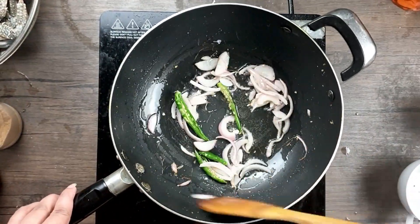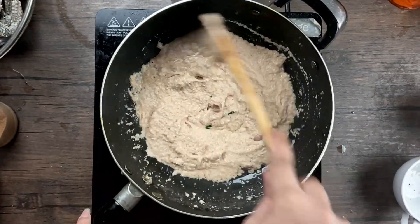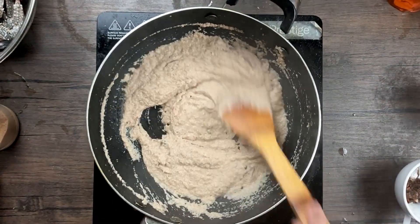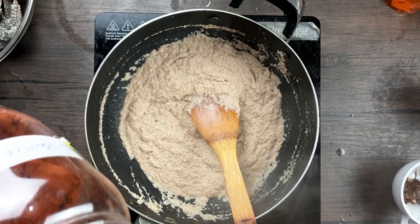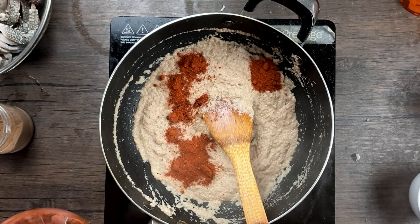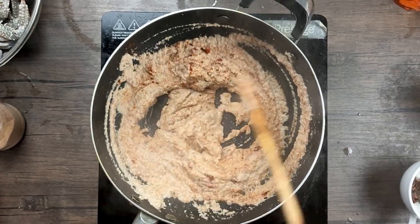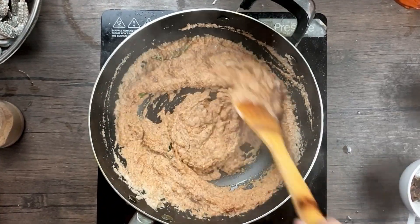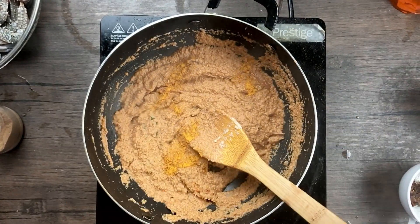Once the onions are golden brown, add in the ground masala paste and sauté. As the masala roasts, add the bottle masala — about one teaspoon. Don't add too much, as this masala is very potent and self-sufficient; just a little goes a long way. Also add half a teaspoon of turmeric for color.